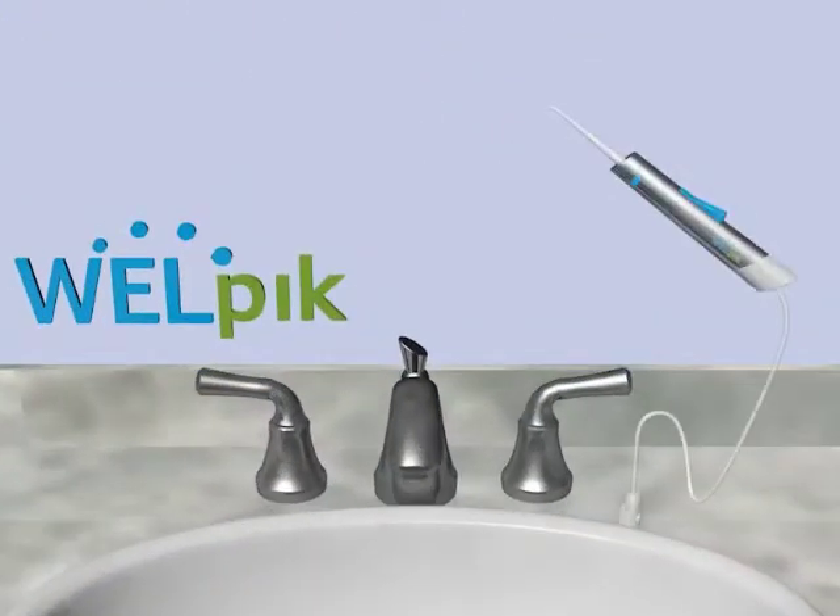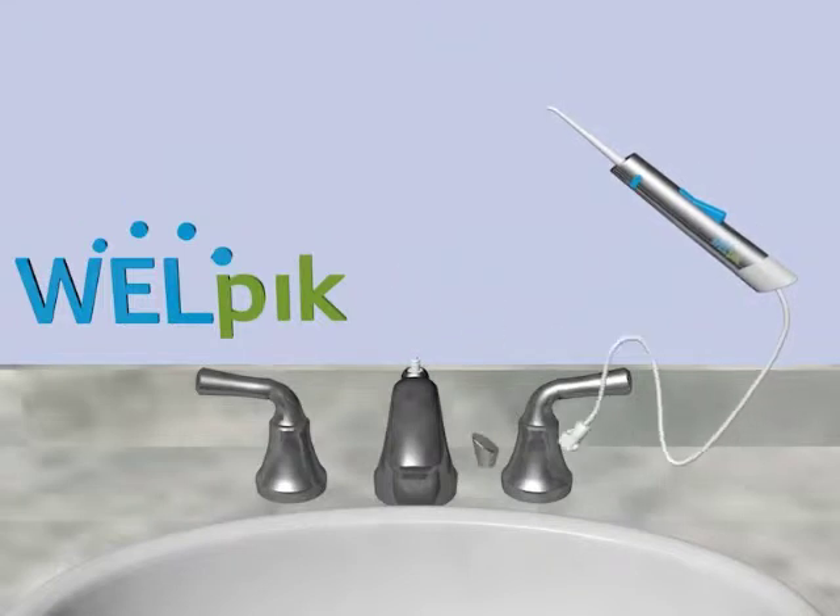Then simply remove the cap and use Welpix. Once you're all done, put your handheld dental water jet away.